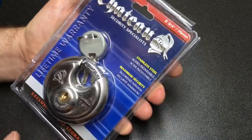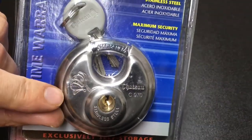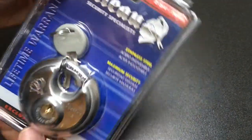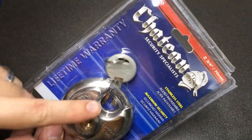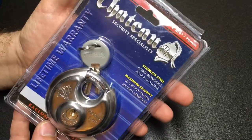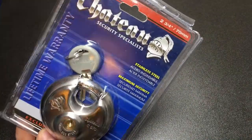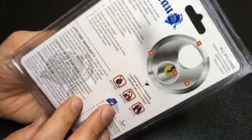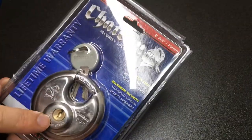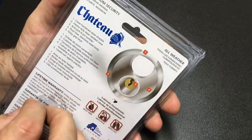Hello again, it's Locksnoob. In front of us I have this 17mm Discus padlock made by Chateau. This isn't a brand we get in the UK — it was kindly sent to me by the Legal Lock Picker, so do go check out his channel. We were discussing locks and he sent me one of these. I mentioned I'm interested in Chateau locks; I think they do a tubular core one as well, which I'd really like.